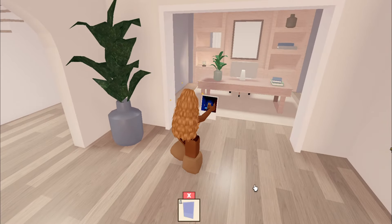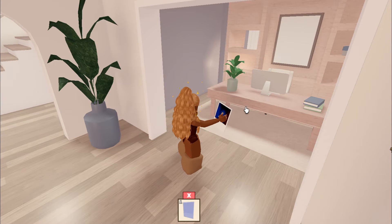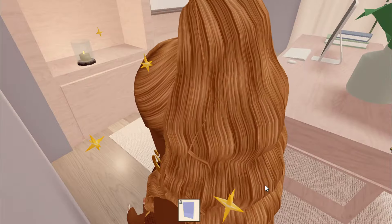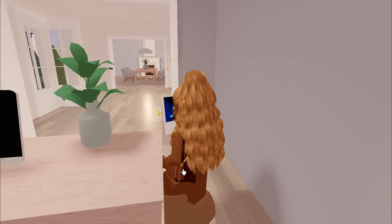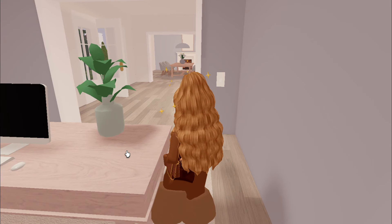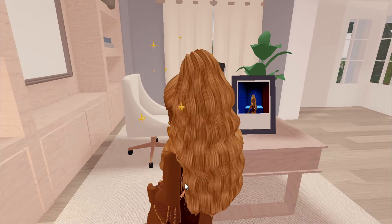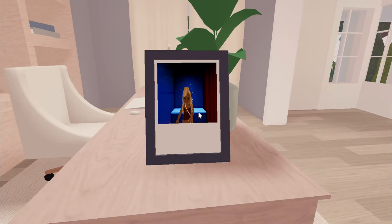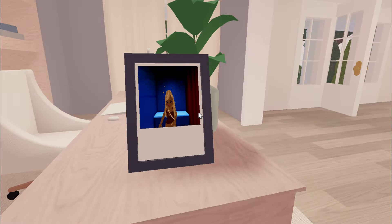Basically what you do is you take the photo out, and just wherever you click, the photo will go there. I don't know if I want to put it on the desk over here — I think this was where the girl put it. Now that you have your picture, just click on wherever you want to put it. So let's say we want it over here — just click on it, and there you go guys!